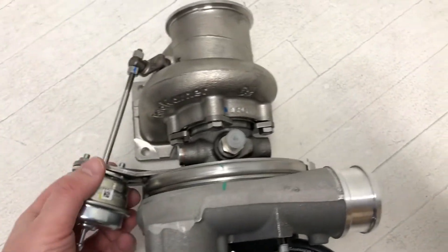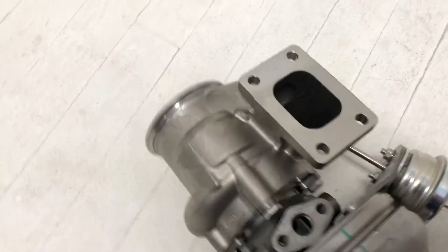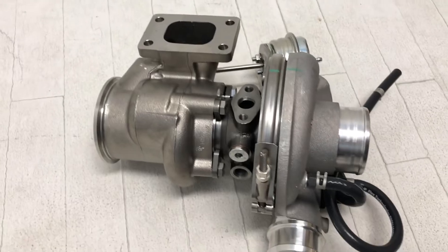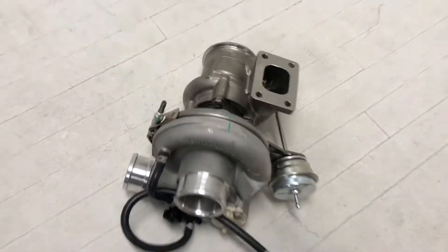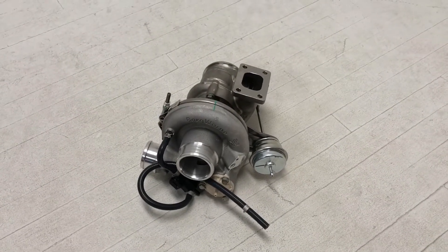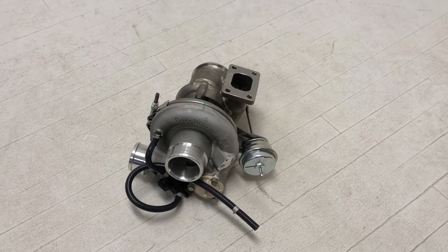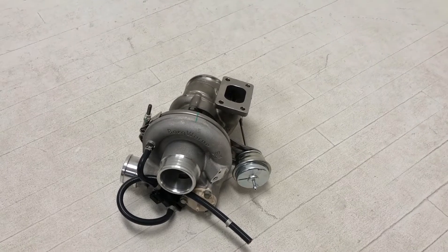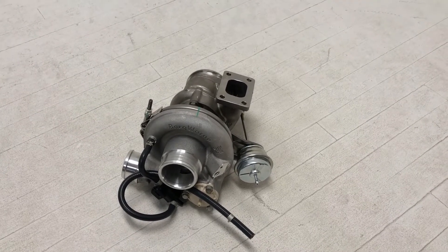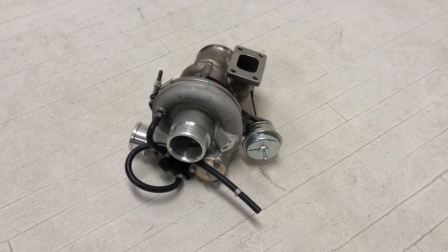This one is the T25 internal wastegate 64AR — nice stainless steel, beautiful looking housing. They come in a T25-64 and a T25-85, both internally gated. You can get a low boost, medium boost, or high boost actuator. They do also offer a T4 divided, internally gated as well — those are great if you have a true divided manifold, really gets the spool up, and you can spool these turbos any faster.